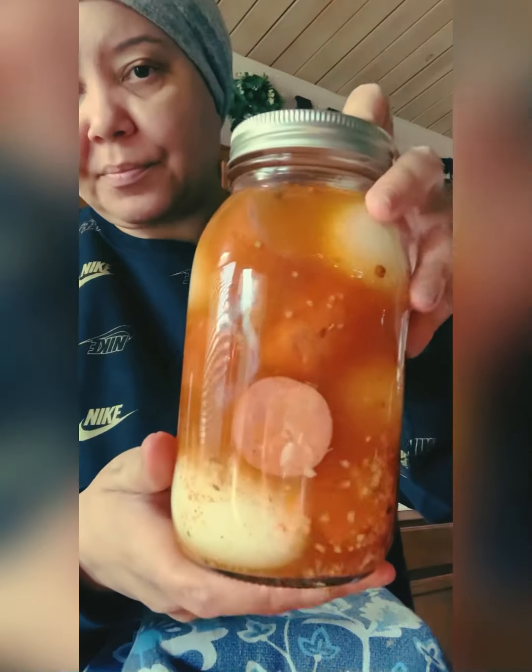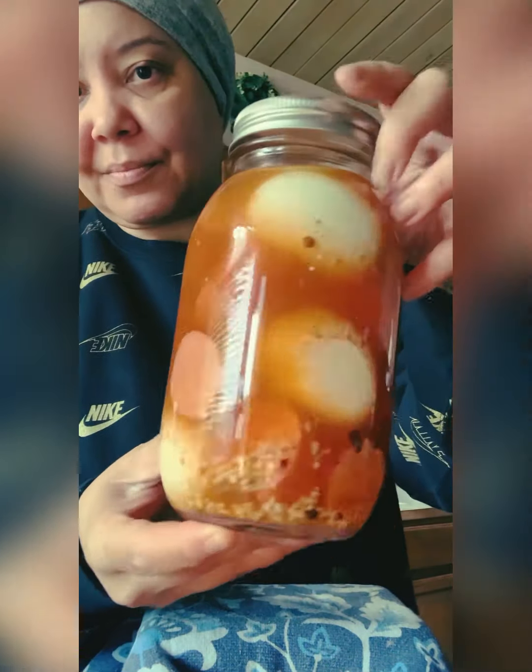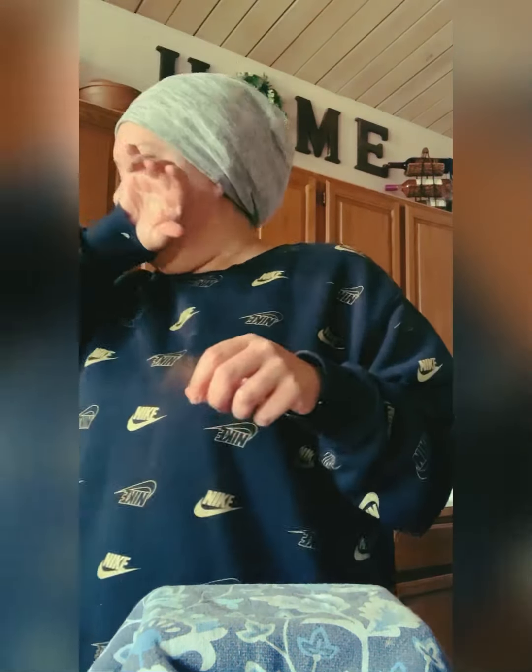This will be good in your refrigerator for six months. I've had pickled eggs in my fridge for a long time. I'm going to do one more jar — I'm dying right now because I spilled that all on me.